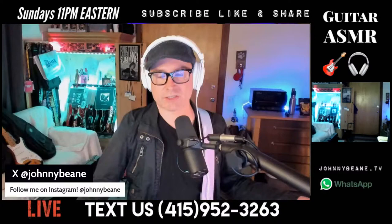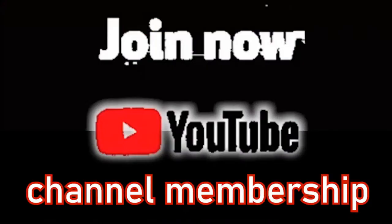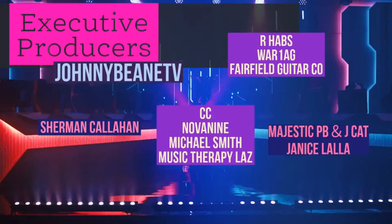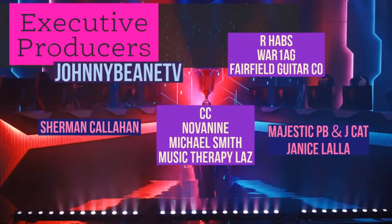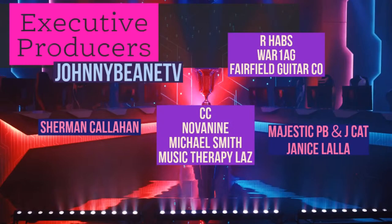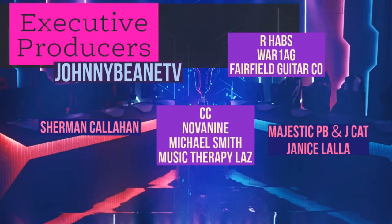Let's say hello to the top tier of channel members here on the Johnny Bean YouTube channel. Channel membership is a great way to help support the channel and these shows. The top tier are the Executive Producers: Sherman Callahan, CC Nova 9, Michael Smith Music Therapy, Las, Our Halves, War Lag, Fairfield Guitar Co, Majestic, PB and J Cat — we played some video games last night, pretty cool — and Janice Lala the Intern. Janice, I see you in the chat, your name is in green.